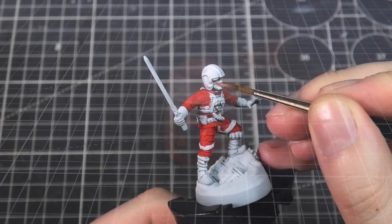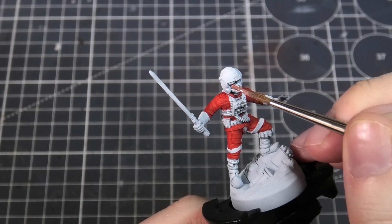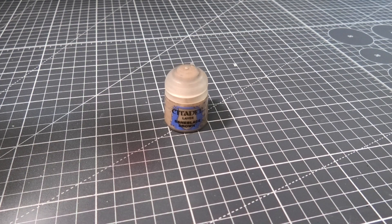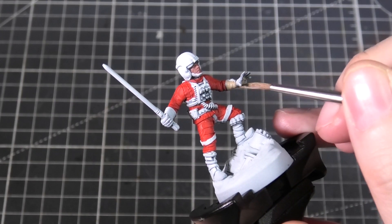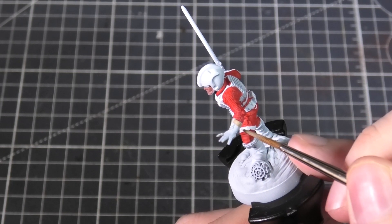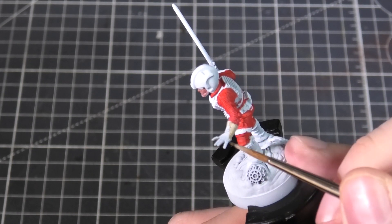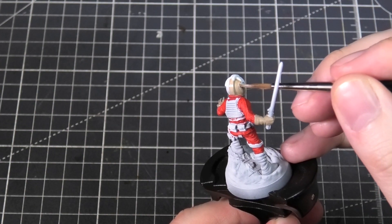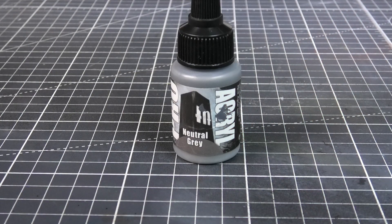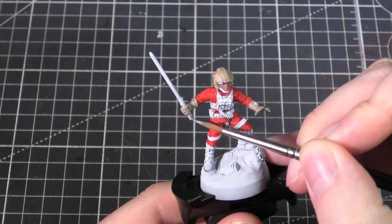For the face I'm going to be using Bugman's Glow as a base coat, going all over the face including the eyes and all the details. For the gloves I'm going to be using Bane Blade Brown, applying this the same way — just a nice thin base coat all over. I'm also using this as a base color for the helmet. Then I'm switching to Pro Acryl's Neutral Gray for the metallic areas, for example the lightsaber hilt.